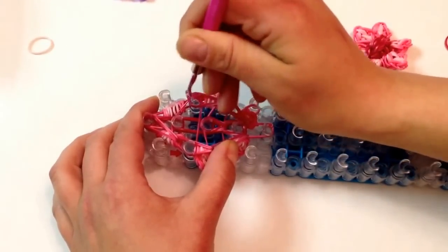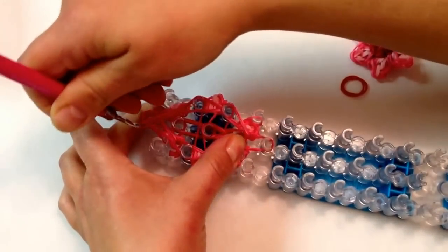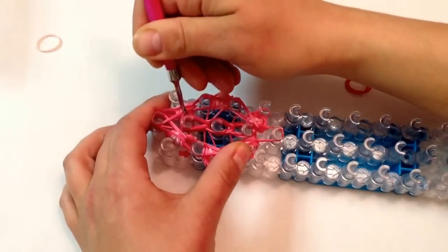Grabbing the next two — careful you don't grab a petal. Go forward. Reach in in the middle and now we're just going to go to the top. And now we're done.